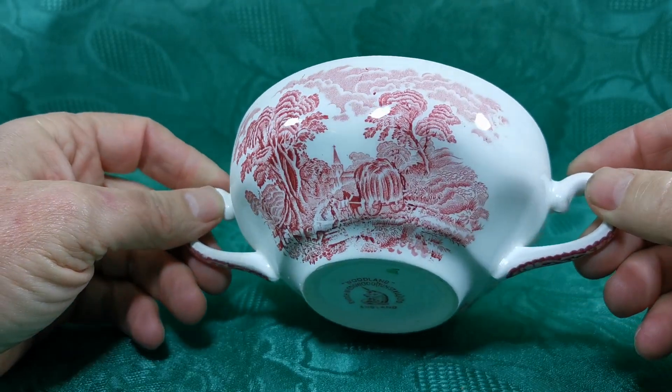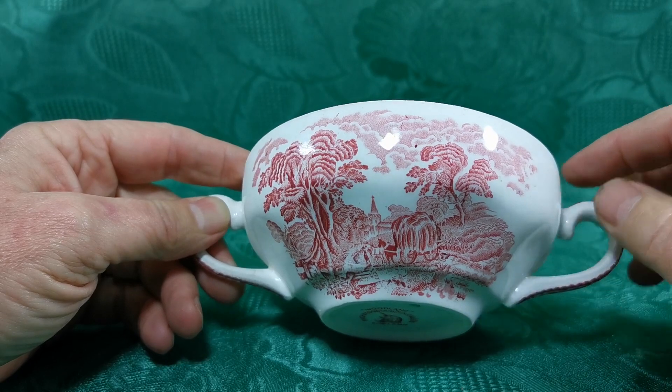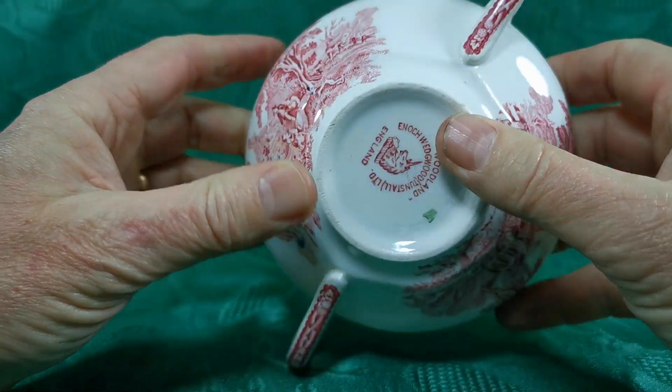Is it two inches tall? Measurements are all on the website. Woodland was a really nice old block cut wood print. Really nice detailing around the handles as well.